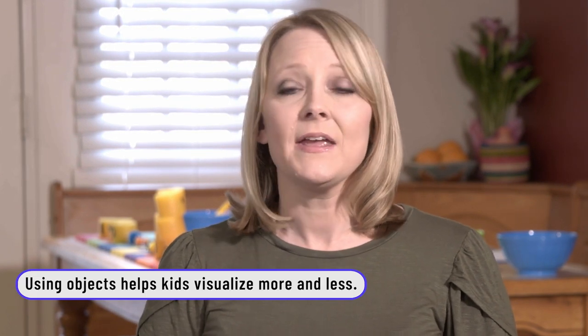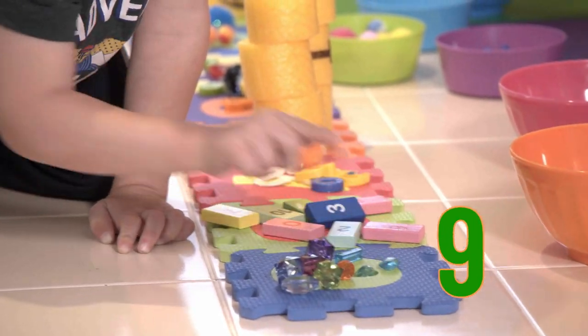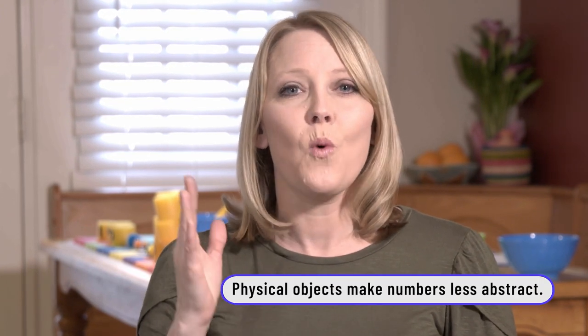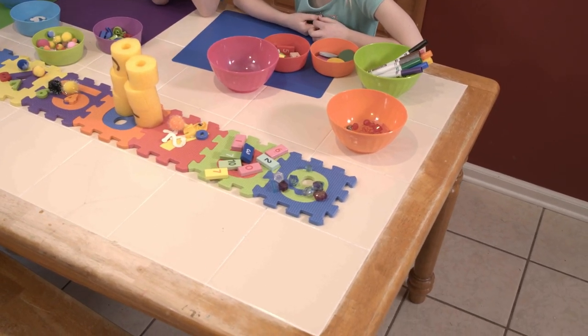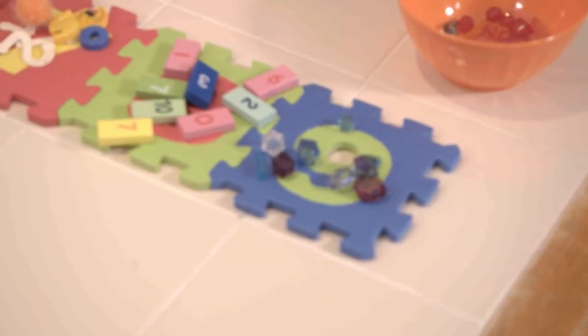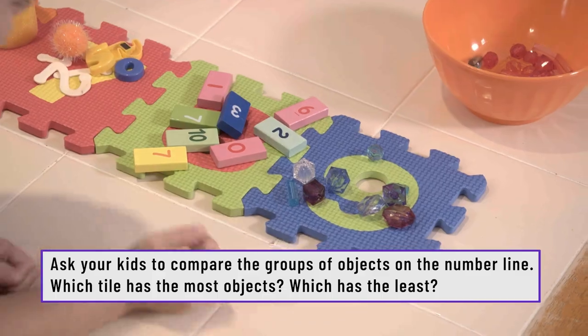I let my children choose what items they wanted to put on the number line, and then I asked them questions like, is that bigger or smaller, more or less than? Asking a child those questions gets their mind really thinking about it and connecting seeing an item to what they see in their head. So we have eight objects on the number eight and nine on the number nine. Which one has more? Nine. Does it look like there are more?